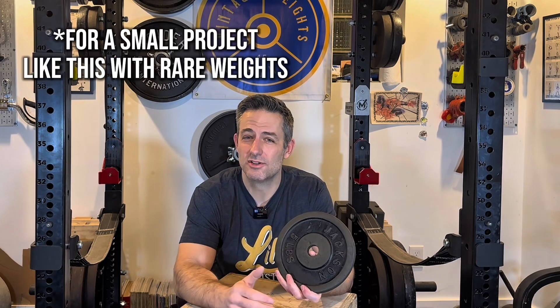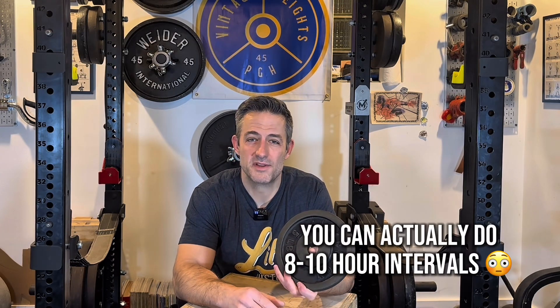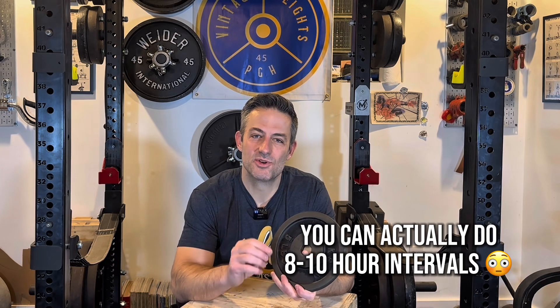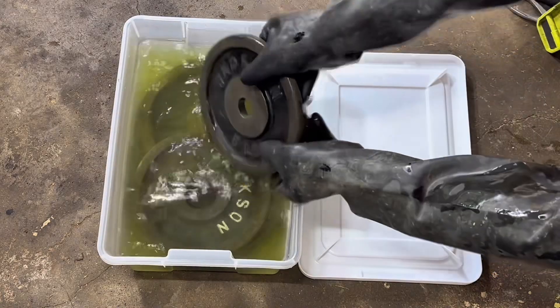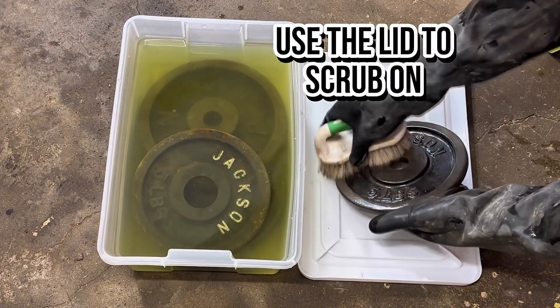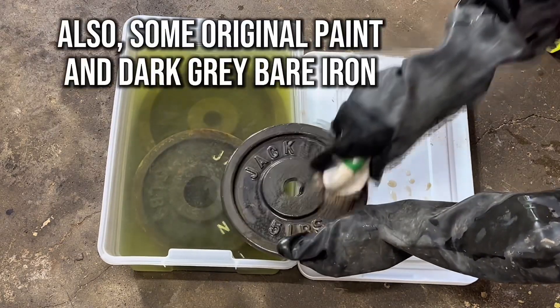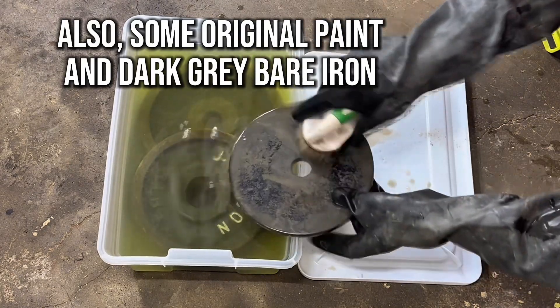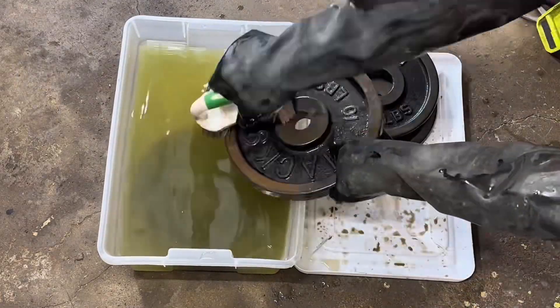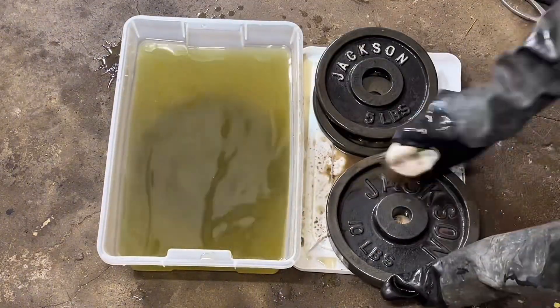I like to check on my weights about every hour or so. You can go a couple of hours — even three, four, or five hours if you feel comfortable. But since these plates are extremely rare, I wanted to make sure the process went well, so I checked about every hour. I take them out and gently scrub them with the nylon brush. Things were going perfectly: the rust was coming off and I was seeing a nice patina — meaning the bare metal that's been exposed has naturally and slowly rusted. I also saw some original black paint still on the plates, and importantly I saw that nasty orange rust coming off. After scrubbing, if they looked perfect I took them out; if not, I put them back in.